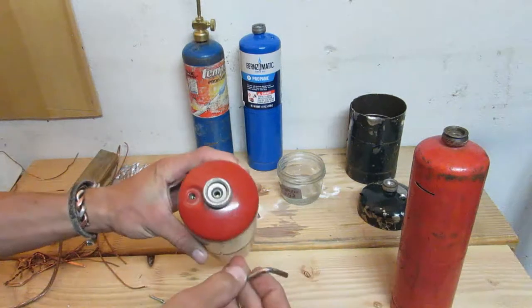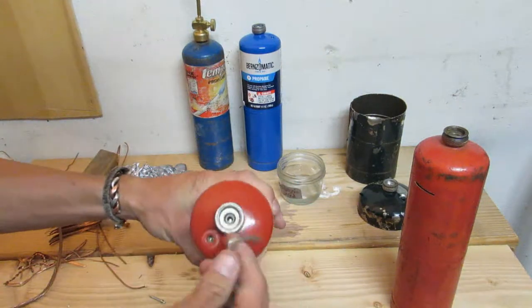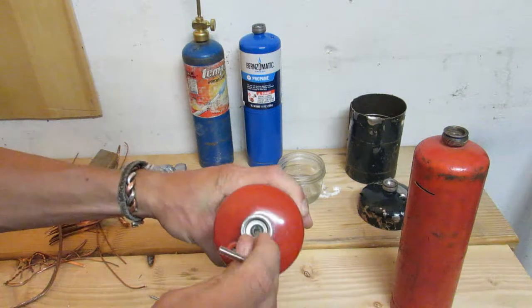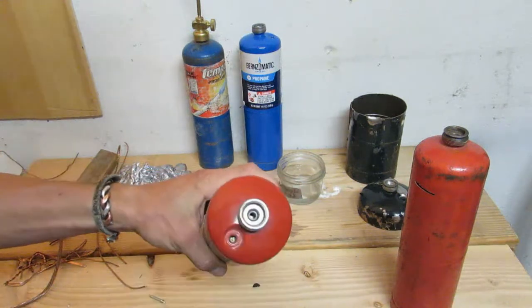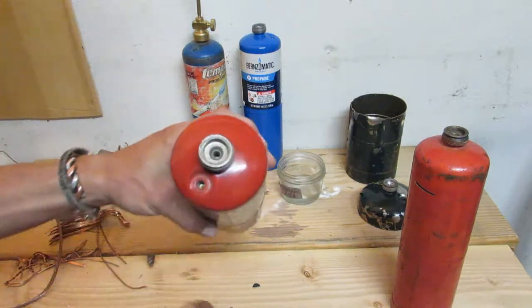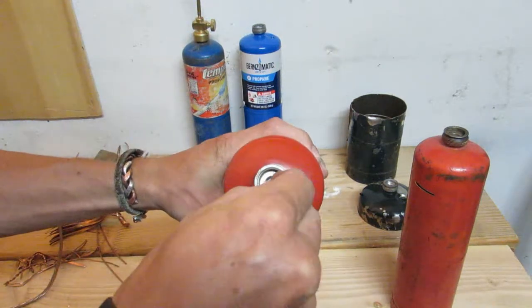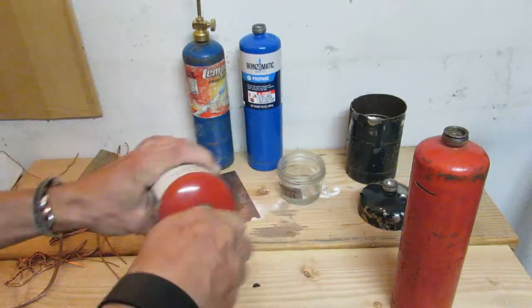So if you just make sure there's no propane left in it — I'm pretty sure this one is completely empty. You can press on this valve and if it starts spraying propane at you, you know there's still stuff in there. But this one's empty — you can press down the pin and it doesn't do anything.